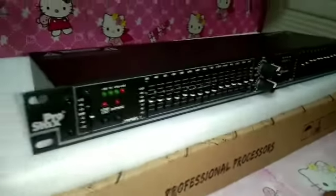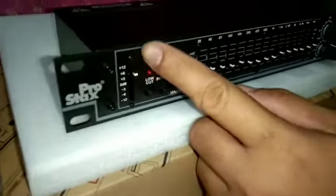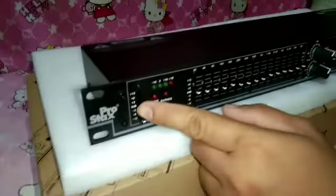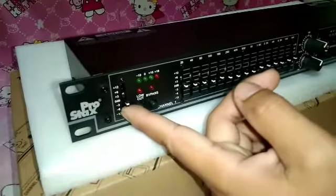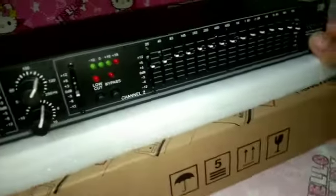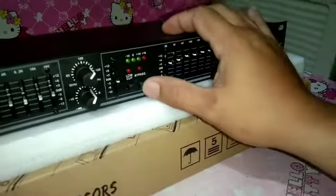Ito po, meron syang gain level. Pwede sya plus 12 input gain, tapos meron din syang minus 12. Ayan po mga sir, or 0 decibels. Ganon din po sa kabila, sa channel 2 nya meron din po. Meron din syang blue cut at meron din syang bypass. Ayan po mga sir.